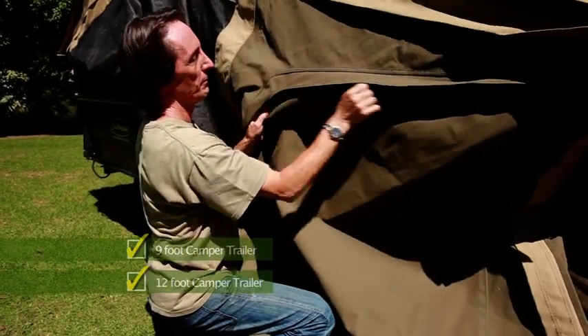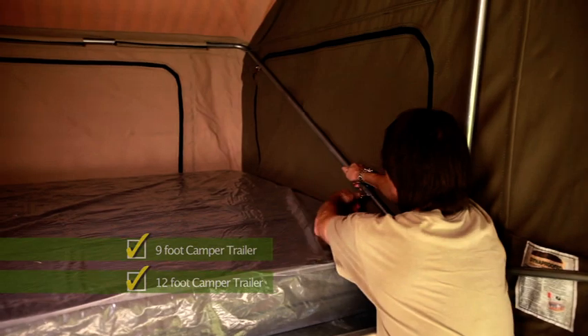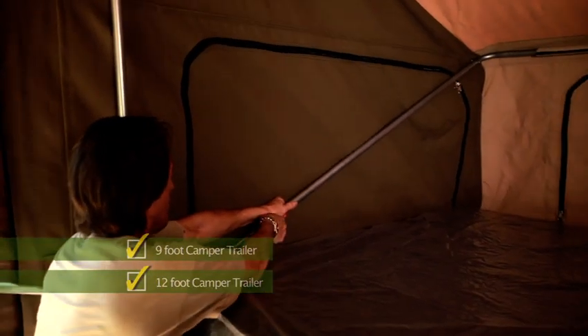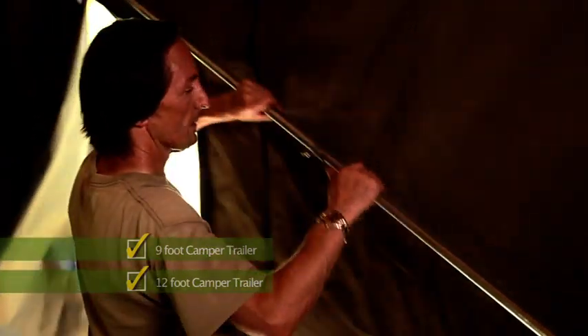Now unzip the doors, the canvas, and the screen. Go into the tent and extend both sides of the first bow — this will push the tent roof over the bed area up into position. Next, extend the third bow as far as it will go. Don't worry about the middle bow; it's permanently set.